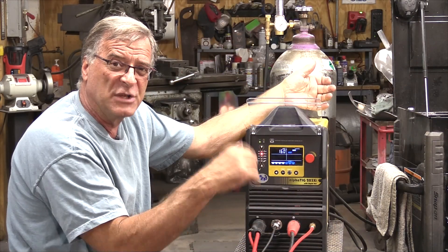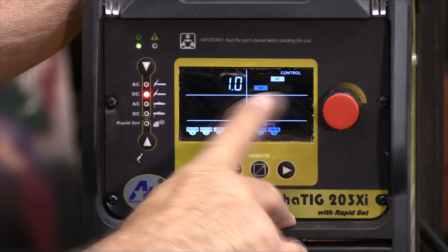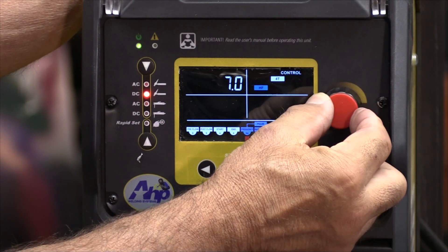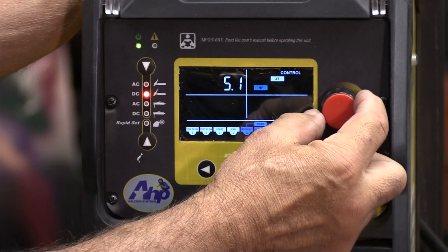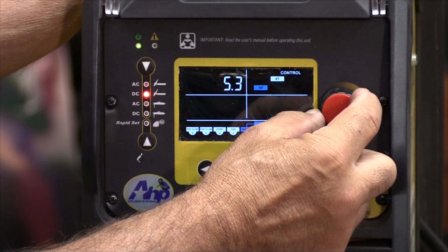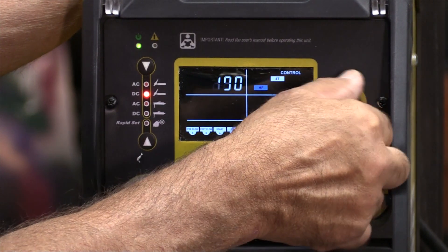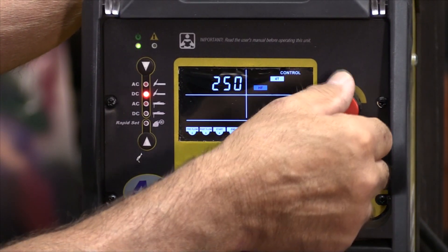Here's your first setting, called Pulse Frequency. That is actually how many pulses per second you get. Pulse frequency right now is just one pulse per second. Don't forget, you can push in on that knob and it goes up a lot quicker. If you don't push in on the knob, it goes up by a tenth.